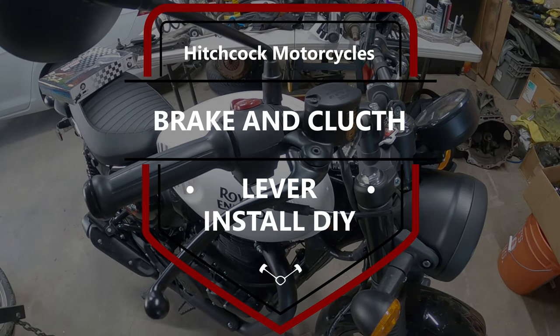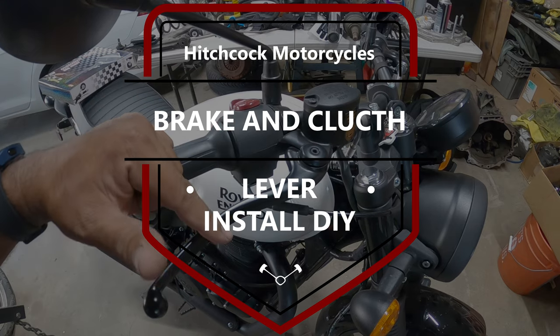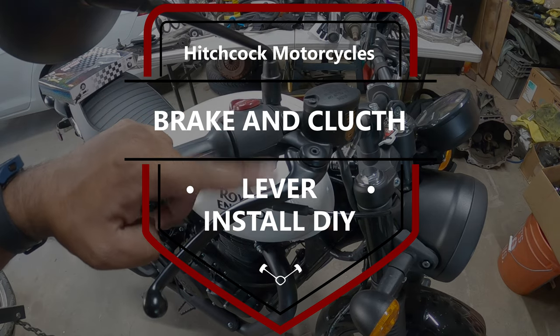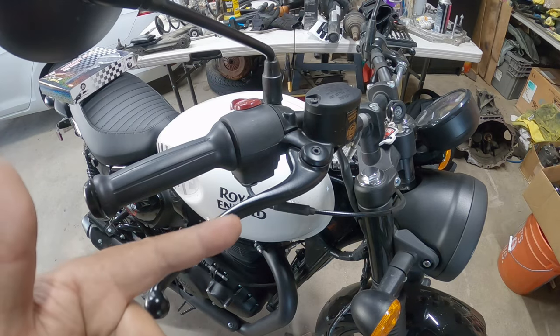Hey everyone, Finchao here, and on today's episode we are going to be doing brand new levers for the Royal Enfield Hunter 350. So let's get to work because it's Finchao's Garage.